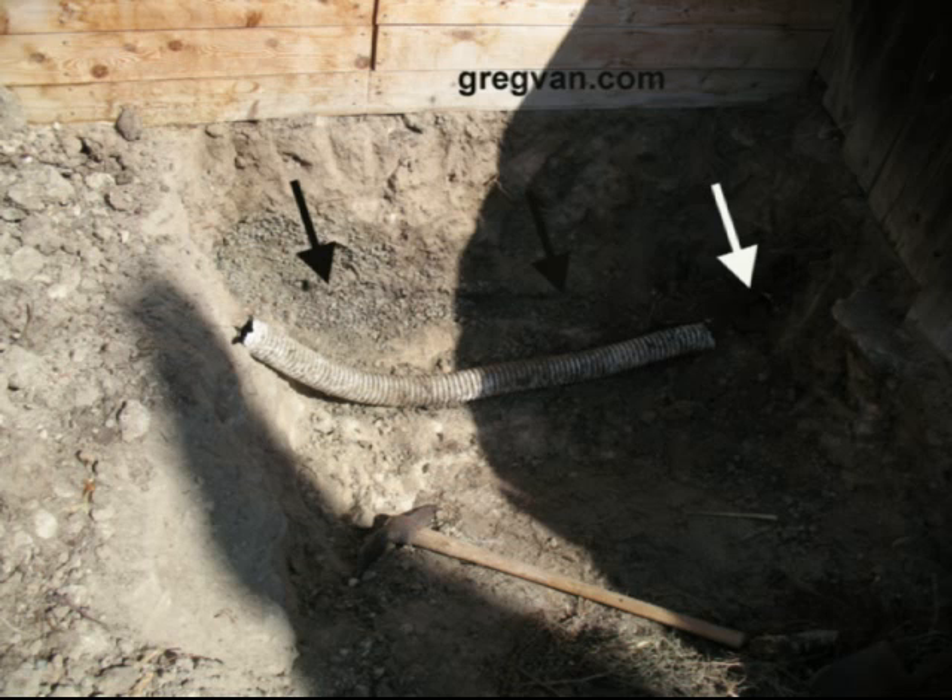Have you ever wondered what was going to happen to your drainage pipes that you put in the ground after a few years? Well, this should provide you with a good idea. And I can't believe they sell a lot of this stuff — I've seen a lot of problems with it.